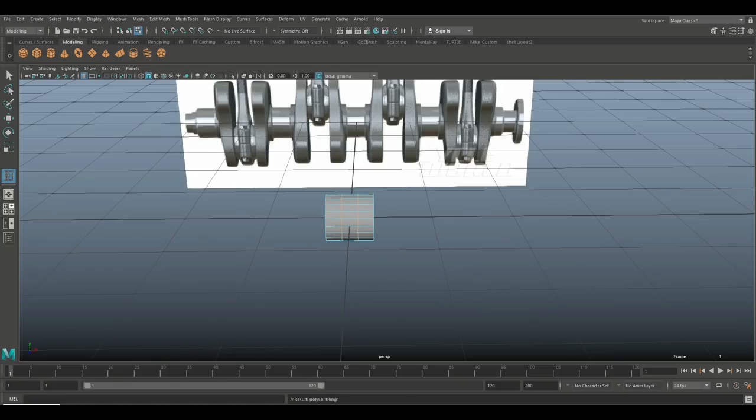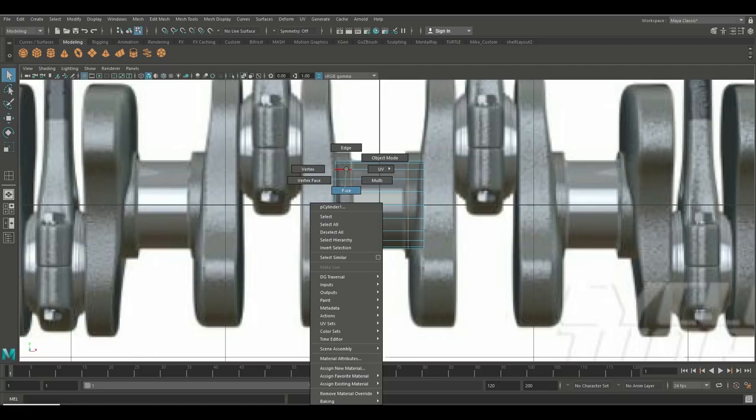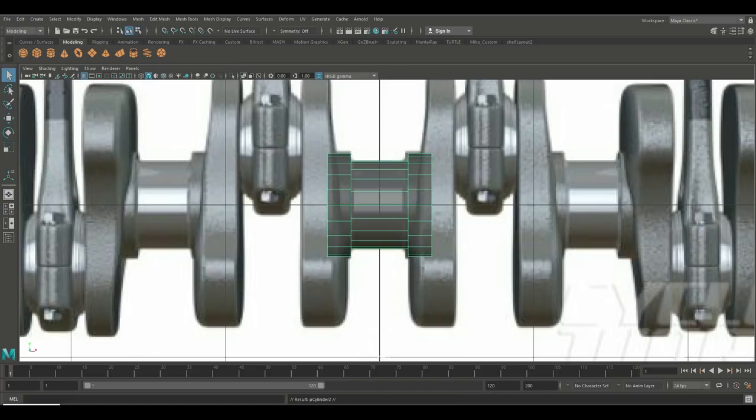I'll hit R to scale those out to about there, then Q on the keyboard, right-click to face mode, drag-select those faces, hit Ctrl+E to extrude. Let's go with 0.05 — that's better. Then in object mode, Ctrl+D to duplicate it, hit W to move it, and place one right there.